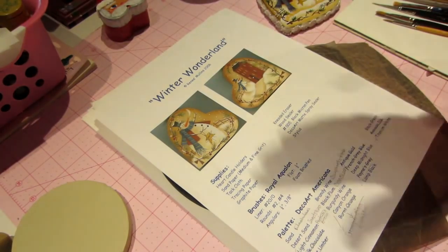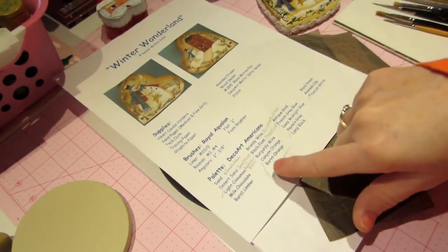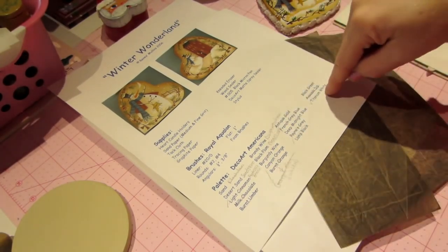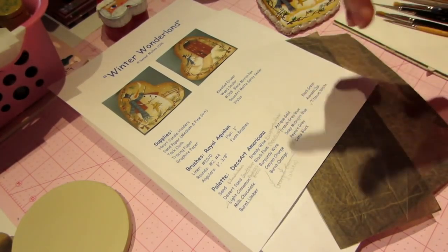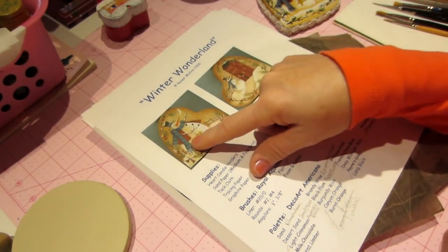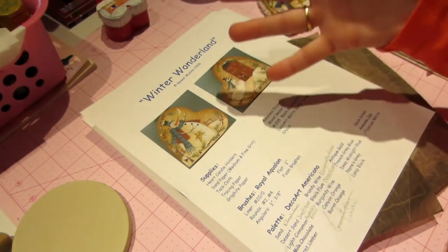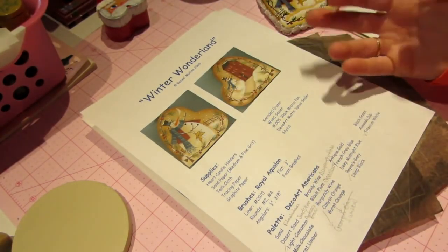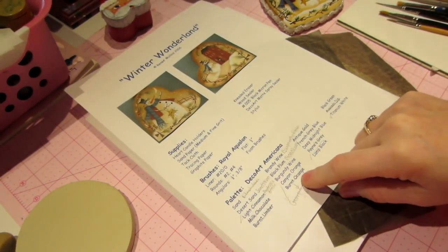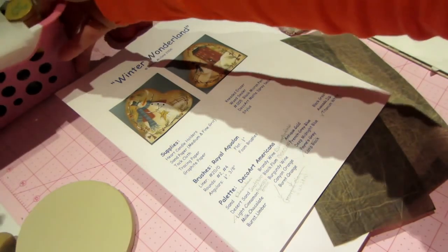Once you have the pattern, it tells you all the supplies you'll need. You're going to need some paint — there are at least 20 colors listed, but you can make do with what you have, something close to that color. You can see in the picture there's blue, red, gold, white, and a cream color. Just use what you have — a dark green or light green — you don't need the exact colors. I also have a conversion book.